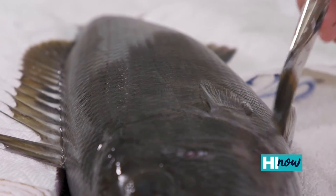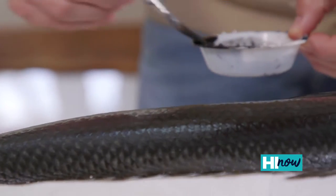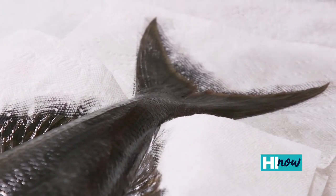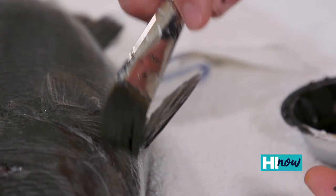Gyotaku is the Japanese art form. The definition means fish rubbing or fish print, and it was used primarily in the early 1800s to record your fish size, location, and just the general shape of it. They really didn't refine the technique back in those days and it kind of disappeared for a while since photography came out in the 1900s.